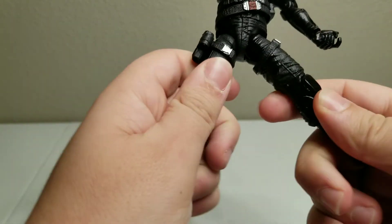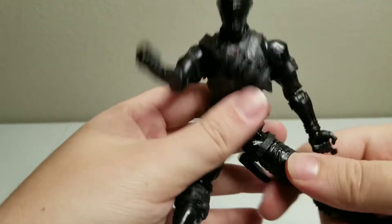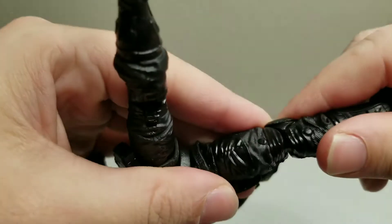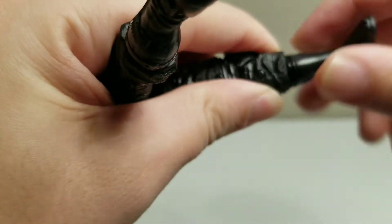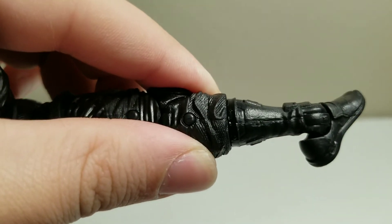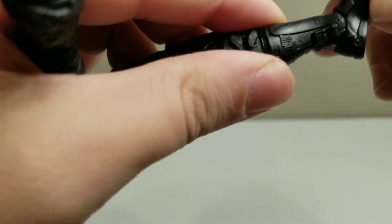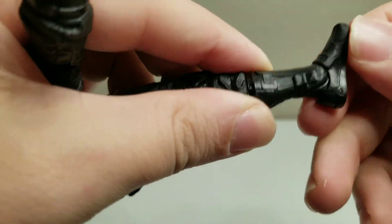So we have full rotation of the hips — you can do the full splits. We have articulation in the knees; looks like we have two joints. We have rotating right here at the shin. We've got full ankle rotation, so it can completely turn — it's not on a peg like most of the Hasbro figures.